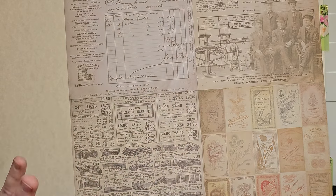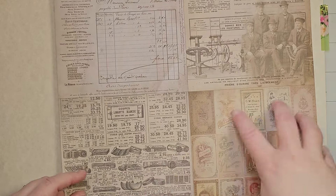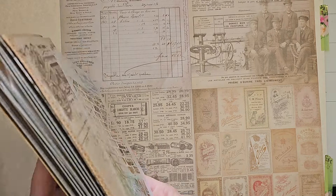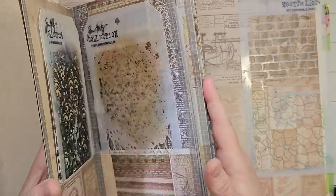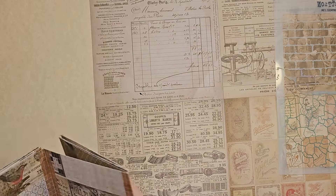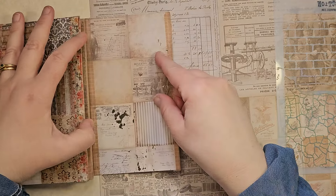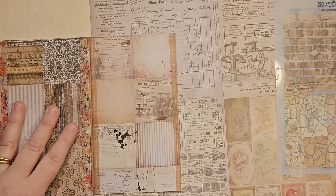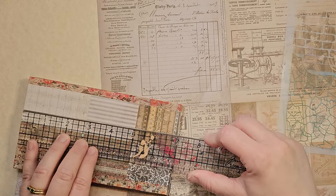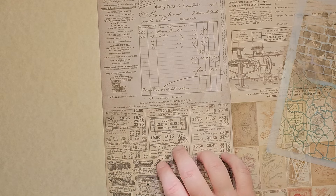I'm going to show you two ways: one way with washi tape and one way without, and one way with twelve by twelve paper and one way with eight and a half by eleven. I already tried this video once and it didn't work out, so let me go ahead. I need to measure - how wide did I cut these? Let me check.